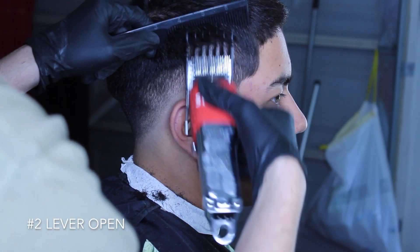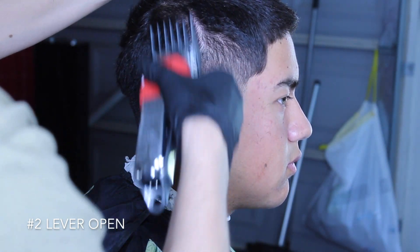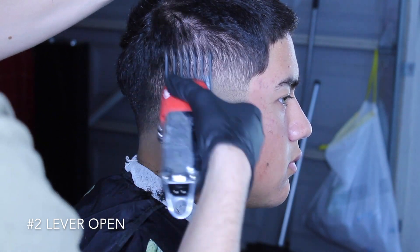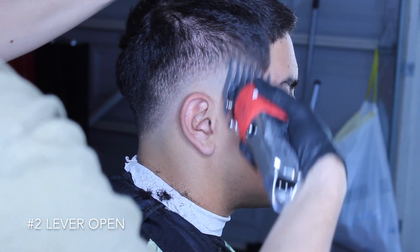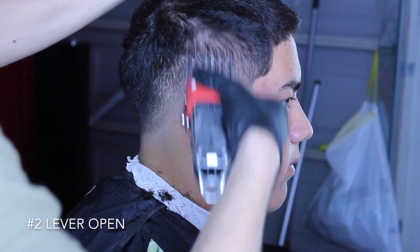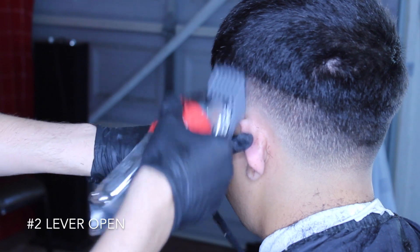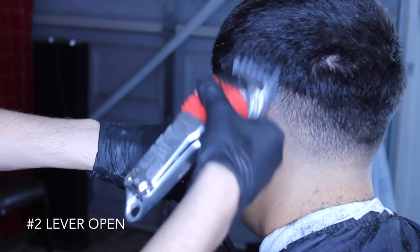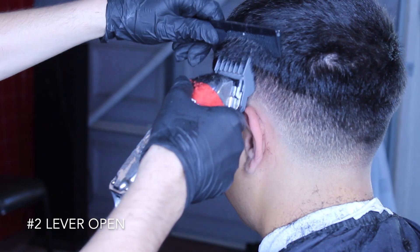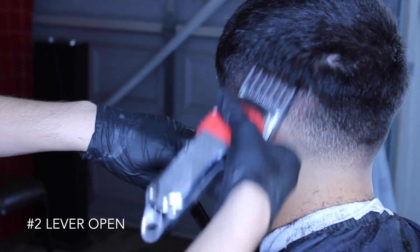Now with my number two guard I'll go up about another half inch — this will reassure me and remove the bulk that's already at the top. Going all over the head, be sure to go back and hit every single hair, because you will not take them all out on the first try. Go back and make sure you do cut that spot.